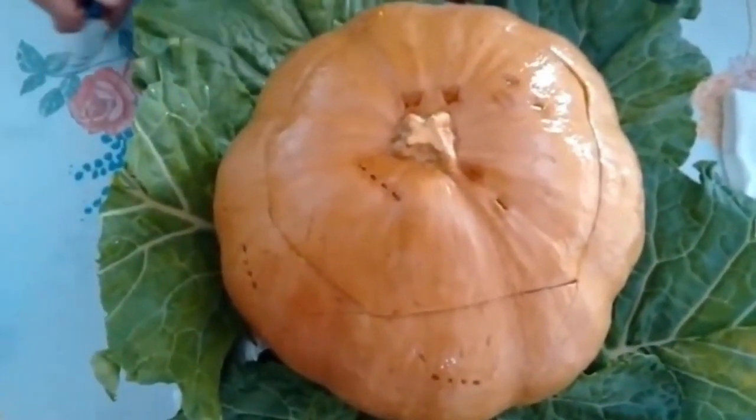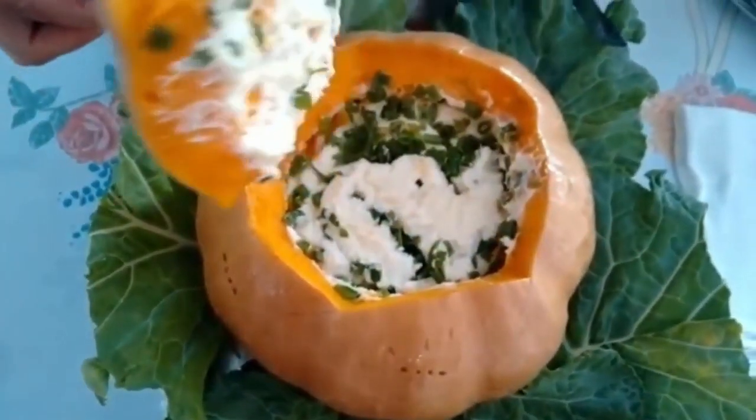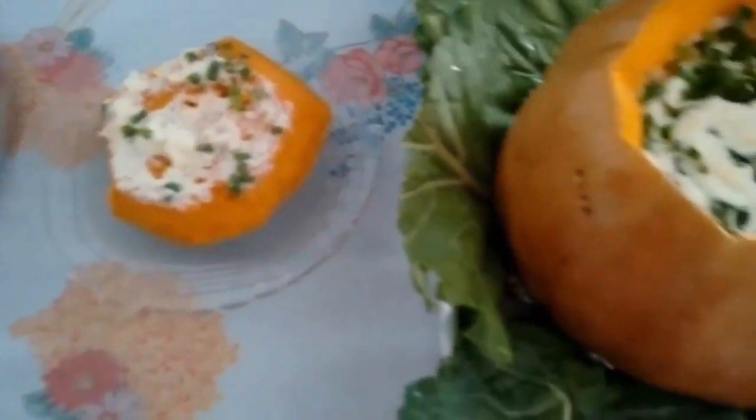I'm adding the requeijão cremoso on top and putting it back into the oven to heat the filling and melt the requeijão. I'll also brush azeite on the outside of the pumpkin before putting it in the oven. Our pumpkin is finished — we already put it in the oven to melt the requeijão cremoso. Now I'm opening it so you can see how it looks inside. Look how delicious — the requeijão cremoso is perfectly melted!